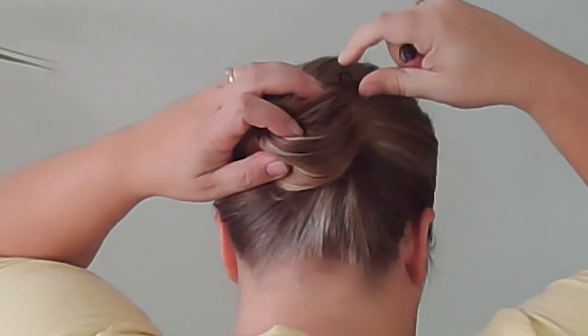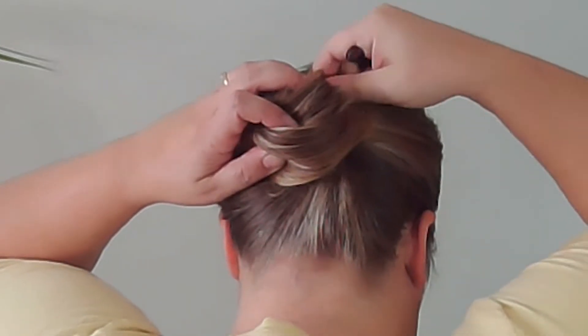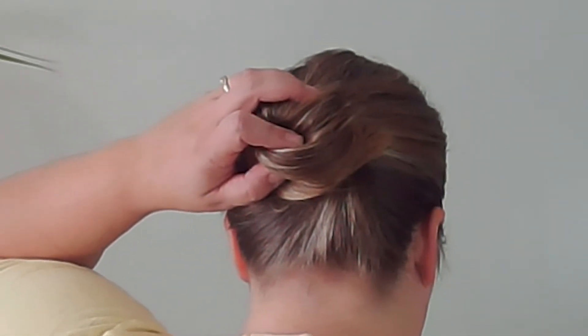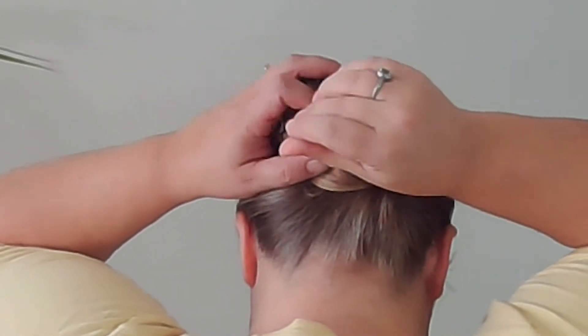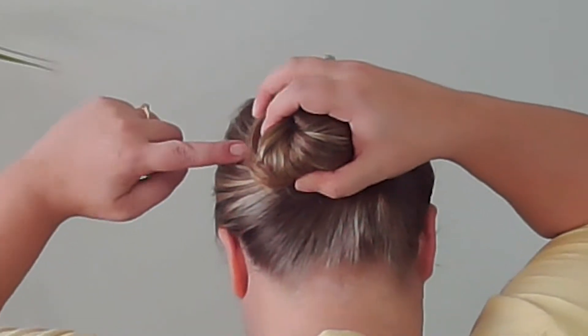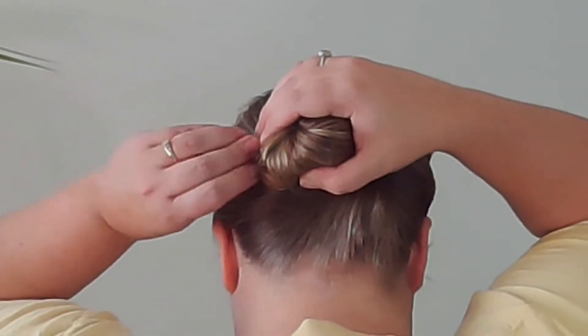I just grab a twist pin and twist it in kind of close to my scalp so that it's grabbing hair on my scalp and the hair that's in my bun. Right about here is where I'm twisting it in, and I just twist it in.